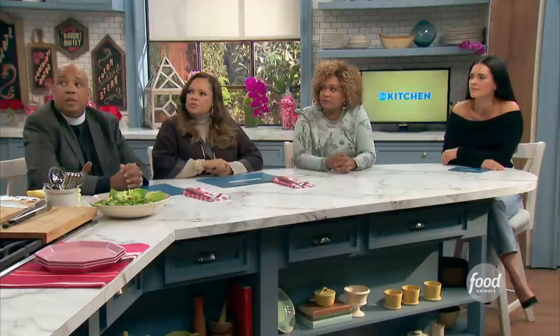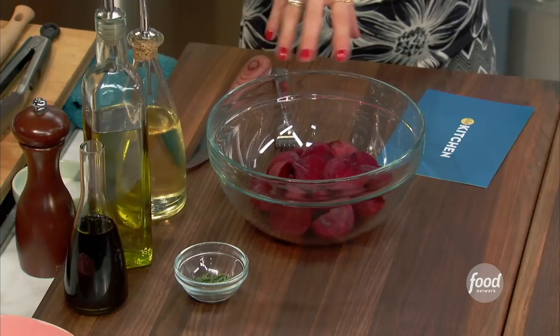We're also going to do a side dish that complements the steak and makes it pretty for the eye. We're going to do some roasted beets. Beets and chocolate is a great combination. Toss them with a little balsamic, some olive oil, fresh thyme, salt and pepper, and put them cut side down.